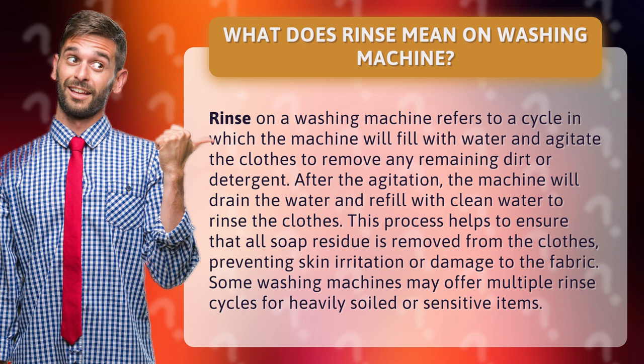This process helps to ensure that all soap residue is removed from the clothes, preventing skin irritation or damage to the fabric. Some washing machines may offer multiple rinse cycles for heavily soiled or sensitive items.